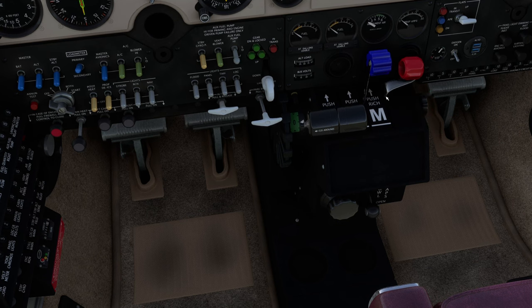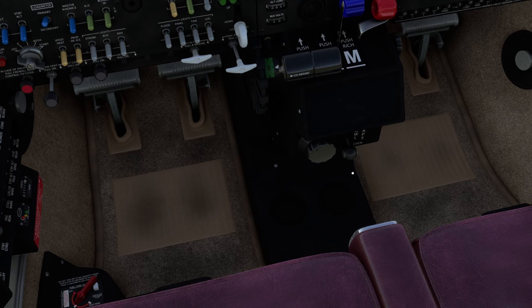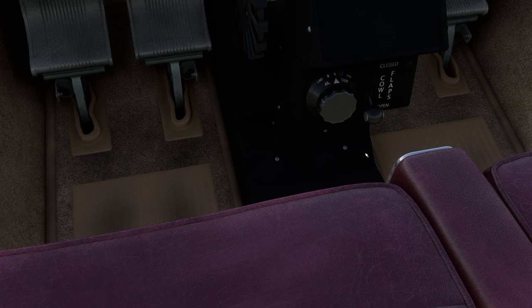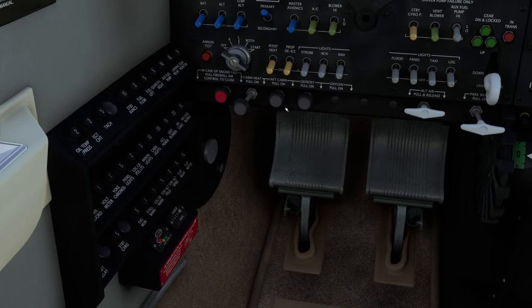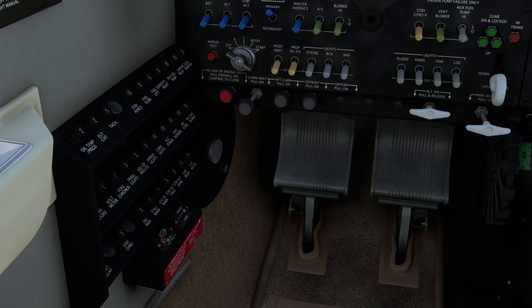Mixture to be right through to rich. Cowl flaps to be open — here are the cowl flaps down here; up is closed, down is open, so it's preset there. You'll notice a lot of this stuff on the before starting engine checklist will already be in the position you need it to be in. Aileron trim — the triangles and the arrow are in line with the center, so that is centered. We want the alternate air to be off — here it is right there, it's pushed in. The firewall valve is over here — pushed in is open, that position is closed, so closed is what you want.